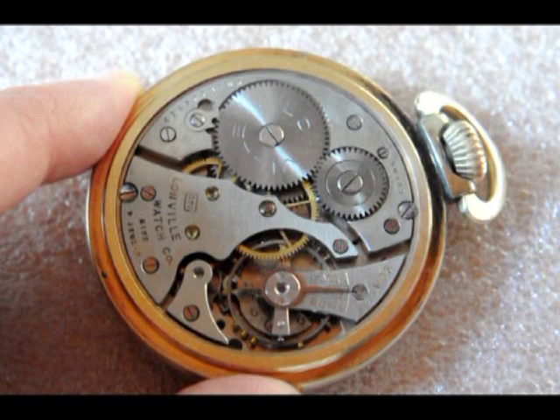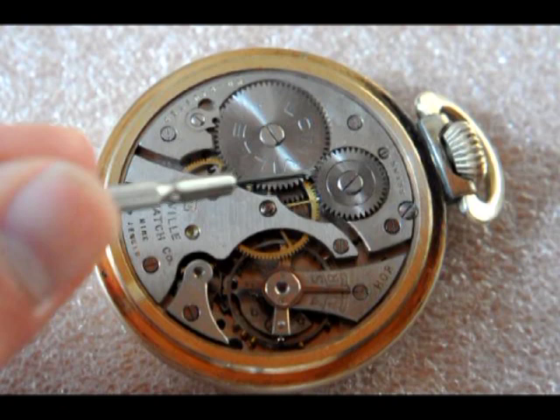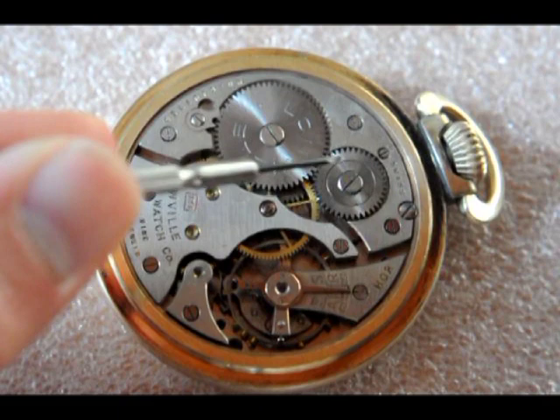If we look at the back at the movement, we can clearly see the parts we were interested in for this video. To the right, at the top of the watch, is the crown, which is used for winding up the watch. If you wind up the crown, its movement is picked up by the so-called transmission wheel, or crown wheel.